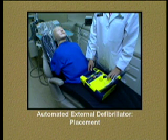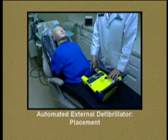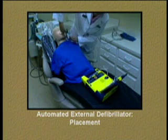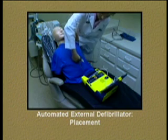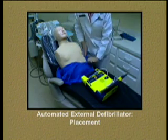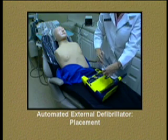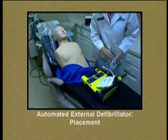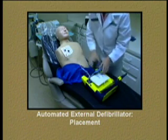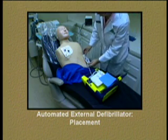The AED requires you to place the pads on a bare chest, so the patient's shirt must be cut off or removed. Once the chest is exposed, the packet containing the pads can be removed from the AED. Peel one pad from the plastic liner, then place one pad on the bare upper chest. Peel the second pad and place it on the bare lower chest, as shown.